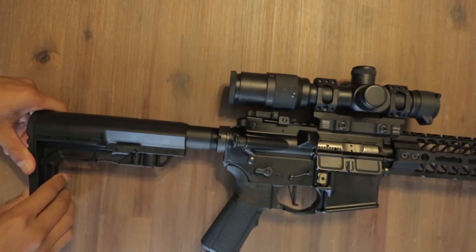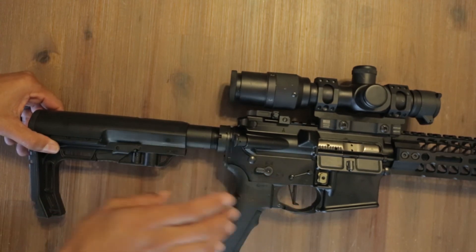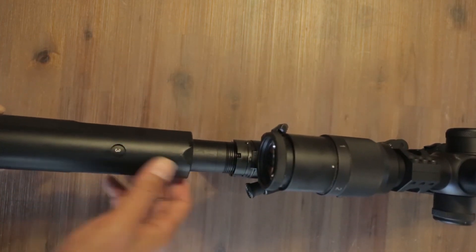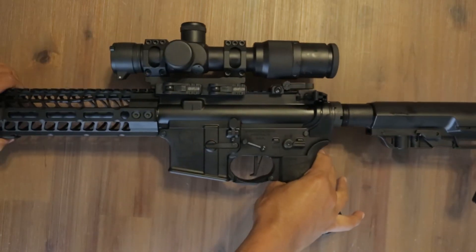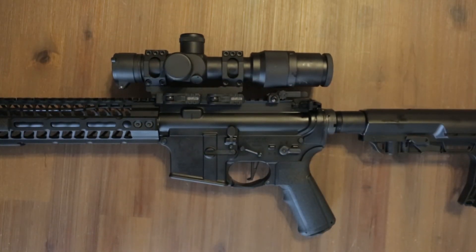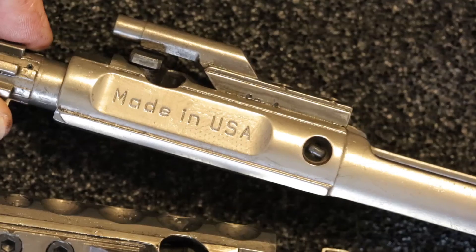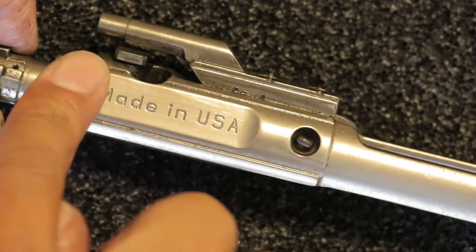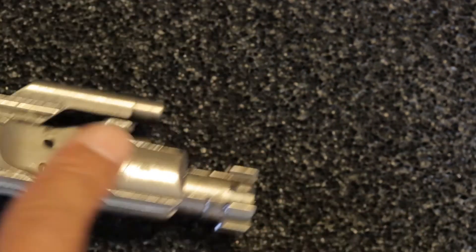The Pipe Hitters comes stock with a BCM charging handle, the ambi trigger safety, and a CMC trigger. It also comes with the Mission First minimalist stock and Mission First grip right out of the box, along with an enhanced trigger guard. It has the same buffer tube with position numbers, and I believe the same heavier buffer as the Crusader. The bolt carrier has the Pipe Hitters logo and a small cutout for slight weight reduction.